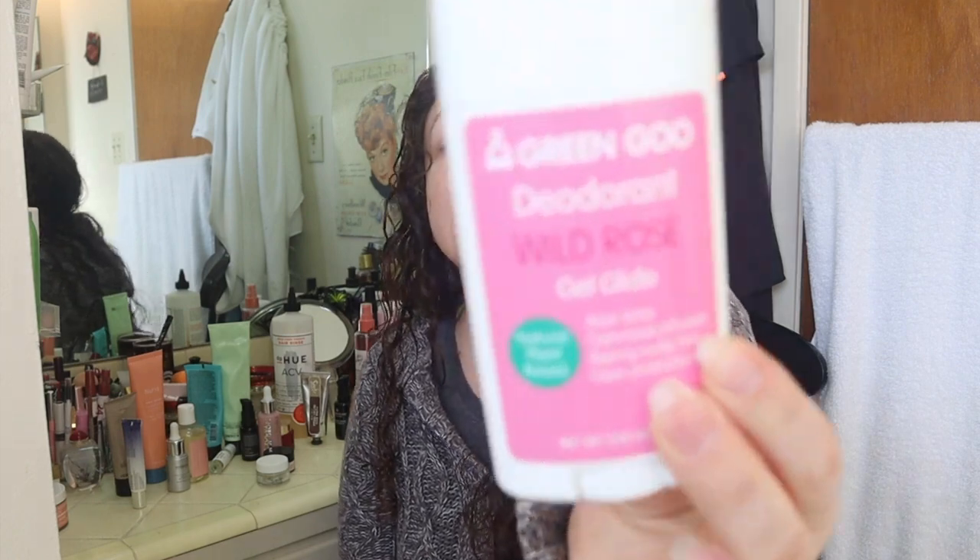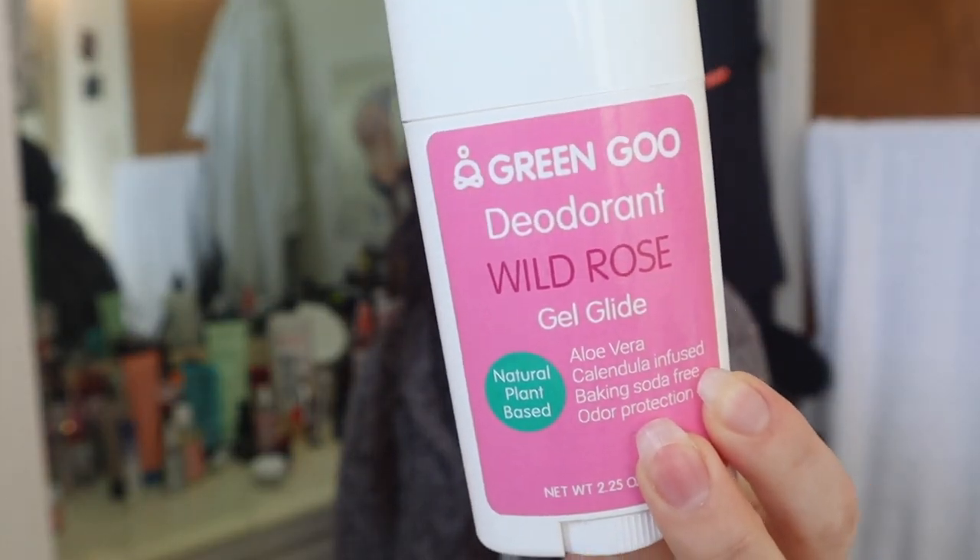I got this in a sale a while ago, maybe last spring. It's the Green Goo Deodorant in Wild Rose. I wanted to like this — it's a natural plant-based deodorant and the great thing is that it's baking soda free, which matters for people who have an allergy to baking soda and can't use most natural deodorants. But this did not work for me. I was pretty stinky by about 2–3 p.m. the times I tried it, so that was a bummer. I'm going to be donating this one.